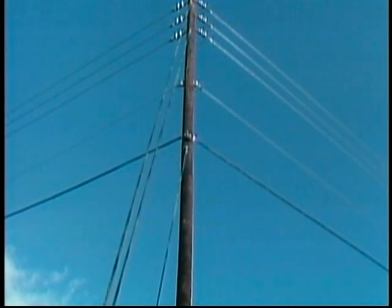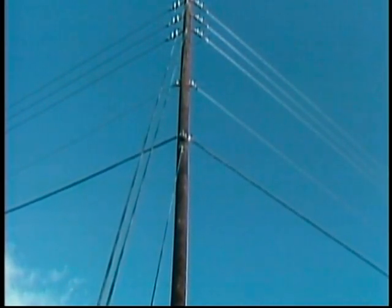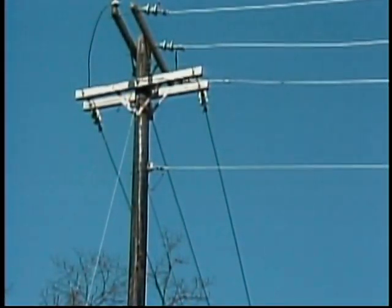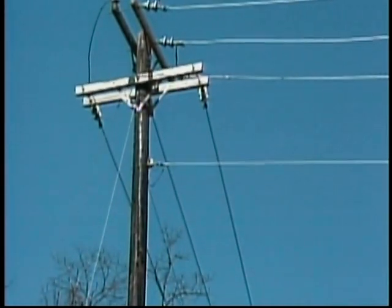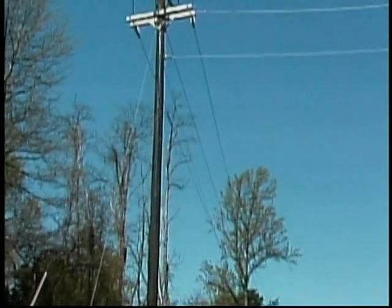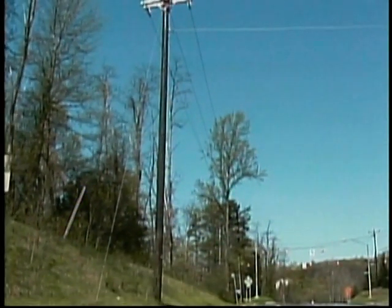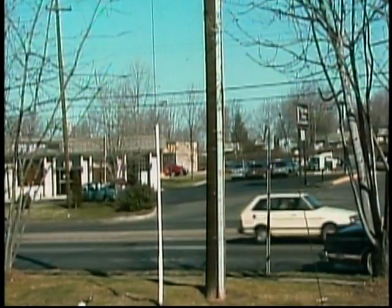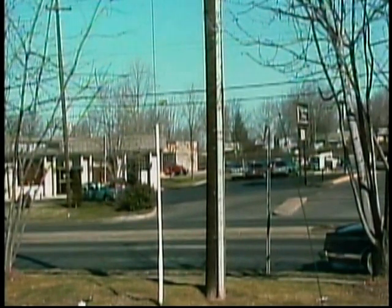Distribution poles sometimes need to be reinforced with anchored wires called guy wires, to offset the pull of the conductors, the weight of equipment, and other forces that tend to pull the pole over. There are many different kinds of guys. A down guy, sometimes called an anchor guy, is connected from a pole to an anchor in the ground. A pole guy is connected from one pole to another pole. A sidewalk guy is connected to a pole, directed away from the pole by a strut, and then connected to an anchor in the ground. Regardless of how guys are constructed, they all serve to reinforce and stabilize poles.